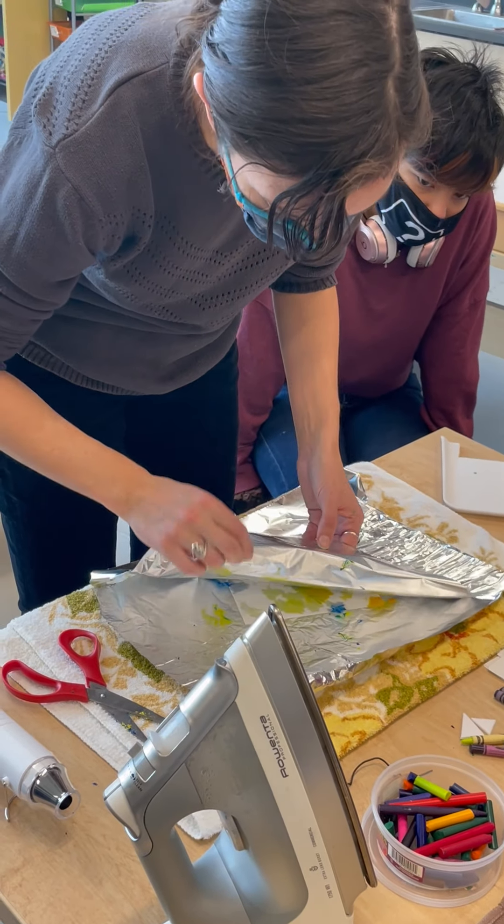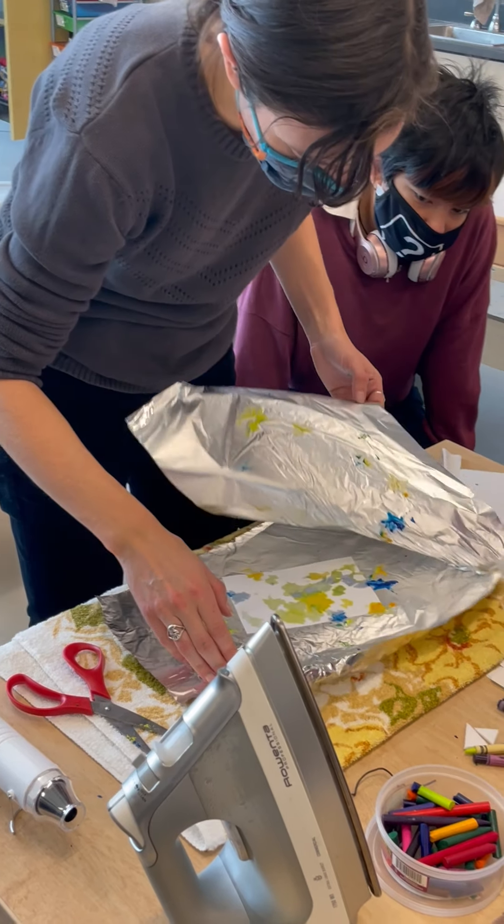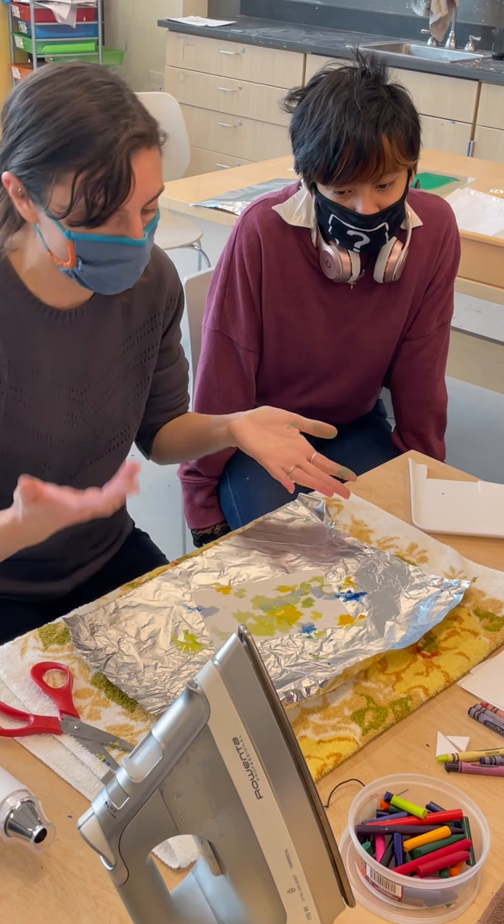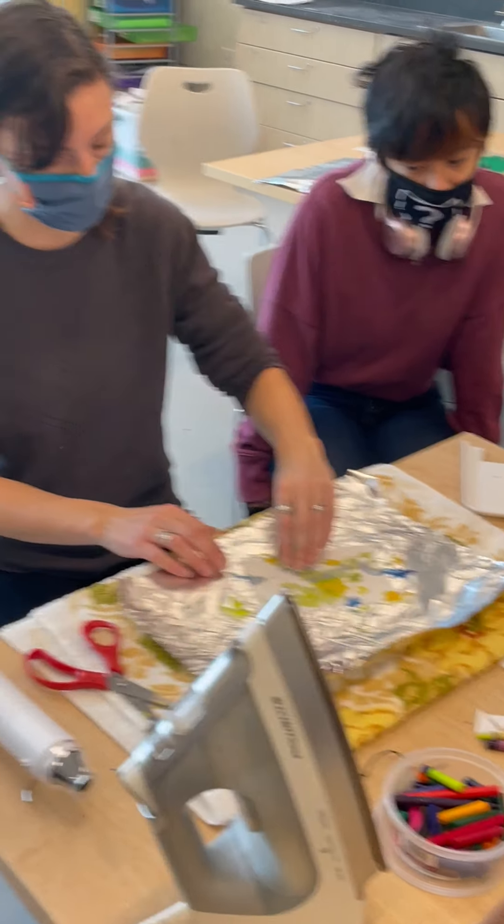I can take a peek at the back to see if it melted — definitely melted. So again, this is monoprint. I can't make something exactly like this ever again.